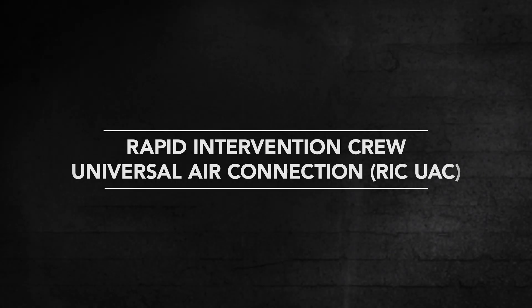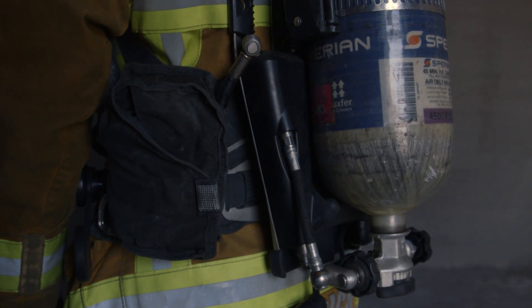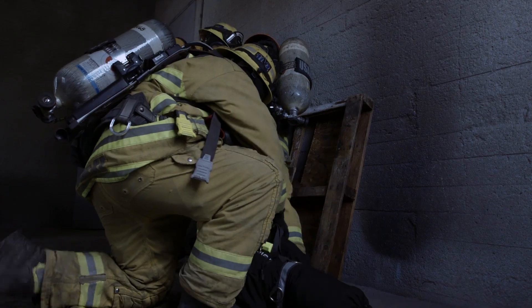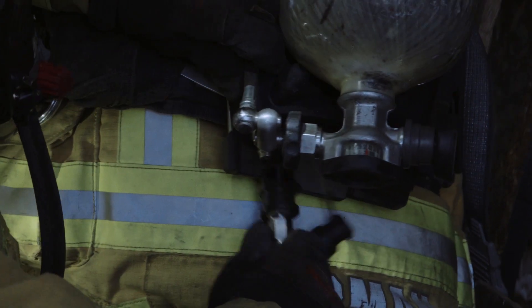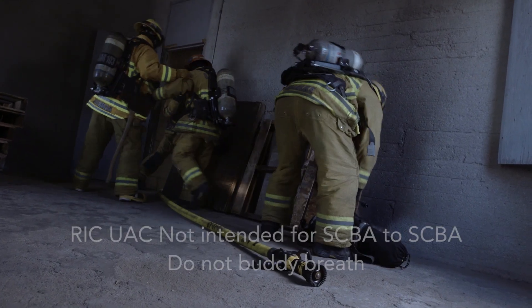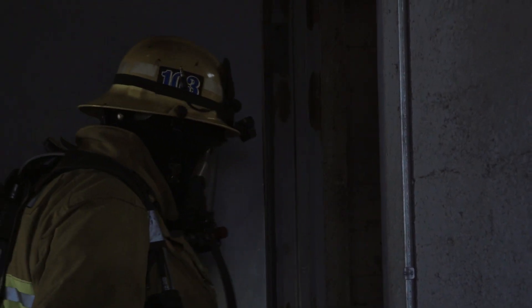The Warrior SCBA comes equipped with the Rapid Intervention Crew Universal Air Connection, located on the lower left side of the backpack. The UAC has a dust cover that must be used at all times. Connection to the UAC via the mating fill coupling allows a one-direction flow of air into the user's air cylinder. The UAC is intended for refilling an air cylinder under emergency situations. It must never be used as a buddy breathing device for SCBA-to-SCBA filling or as a continuous air supply.